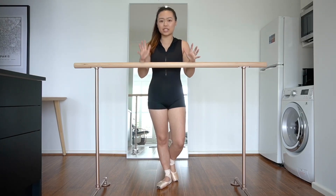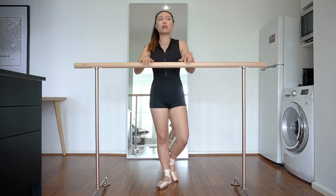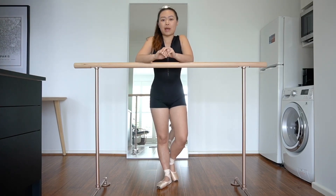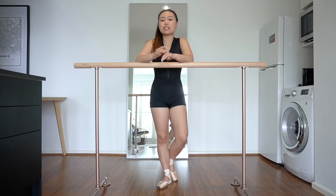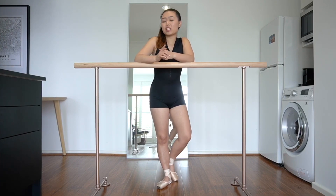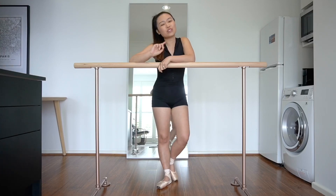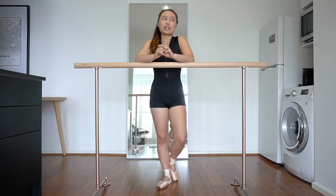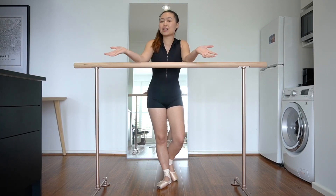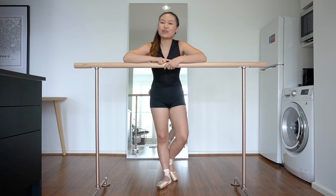I am so beyond happy with this bar — it has been amazing to have it in my home. If you are looking for a ballet bar for your home, definitely check out Bespoke Ballet Bars. They are an official affiliation with the Adult Ballet Collective, which means you can get 5% off with a special code — I'll link it all below for you. They do ship worldwide, which is amazing, but if you're in Australia it's always good to support a local Australian business.